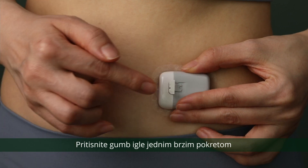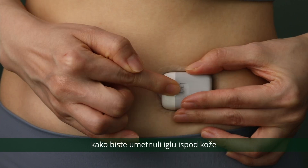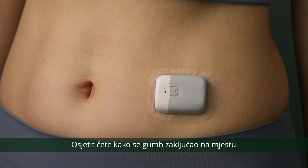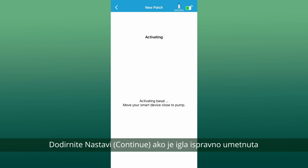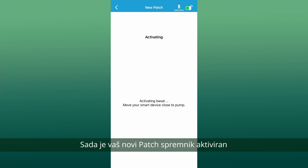Press the needle button with one quick motion to insert the needle below your skin. You will feel the button lock in place. Tap continue if the needle is properly inserted. Now your new reservoir patch is activated.